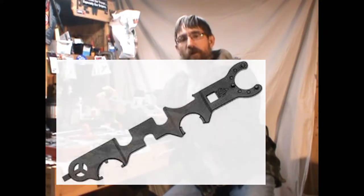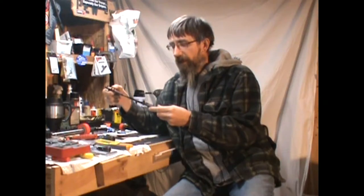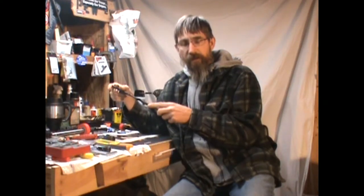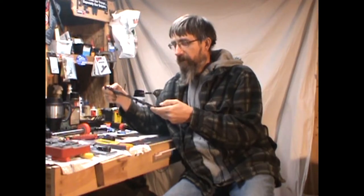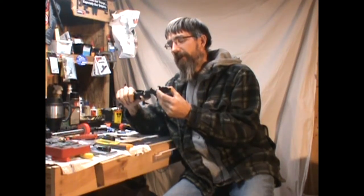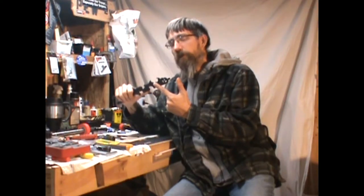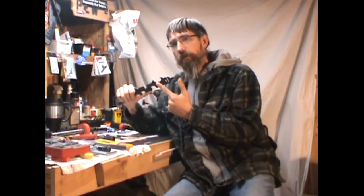It doesn't fit all. The UTG brand has some play and slack in it, and I found that out after assembling probably about the second or third AR I helped assemble. When it comes to putting on the castle nut and buffer extension tube, these three teeth don't always line up and don't always grab. I almost stripped out the one for my LaRue lower.